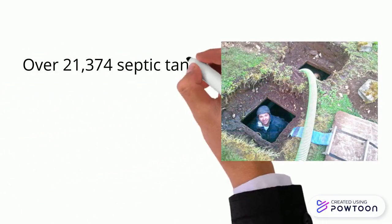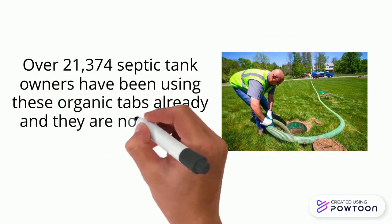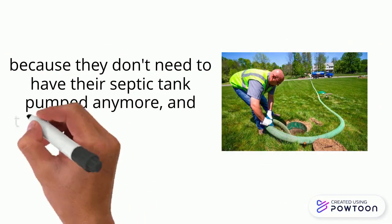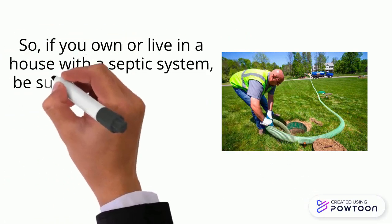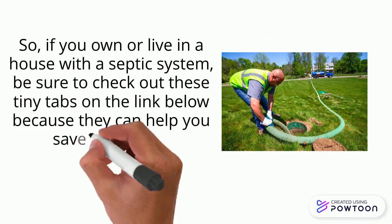Over 21,374 septic tank owners have been using these organic tabs already, and they are now saving close to $500 a year because they don't need to have their septic tank pumped anymore — and thousands in the long run because their septic tank is running smooth. So, if you own or live in a house with a septic system, be sure to check out these tiny tabs on the link below because they can help you save thousands.